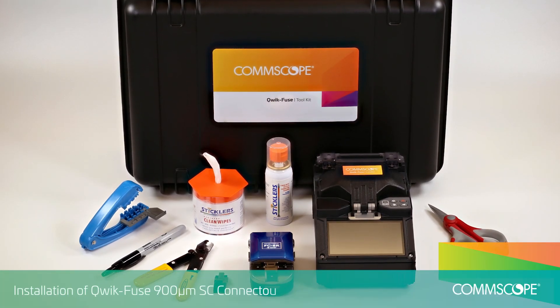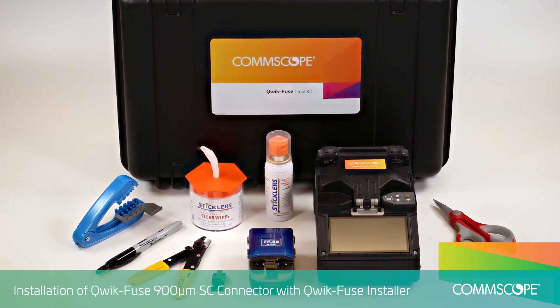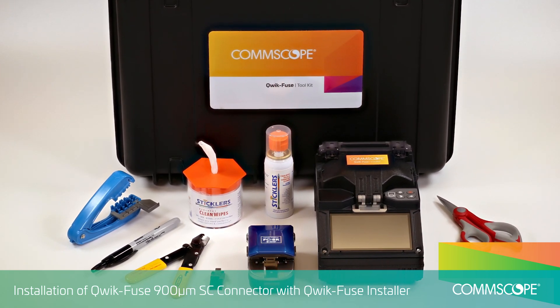This video demonstrates the installation of the QuickFuse SC connector on 900 micron fiber using the QuickFuse Toolkit with QuickFuse Installer.